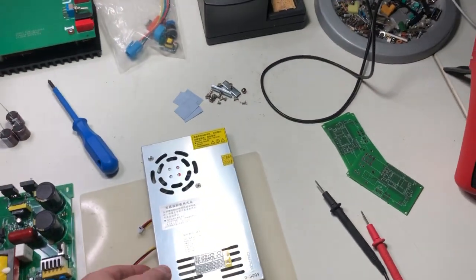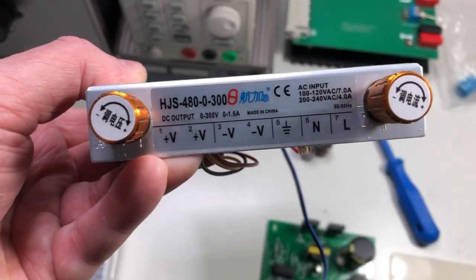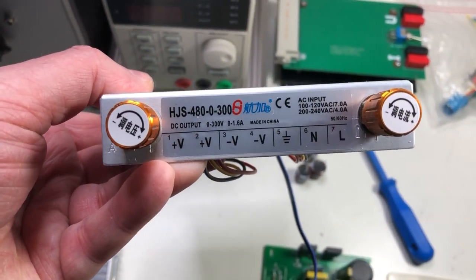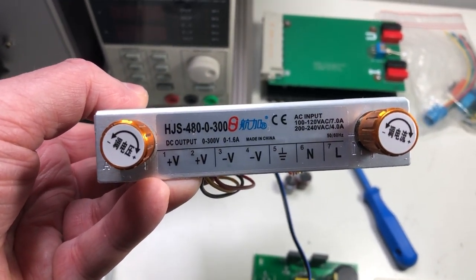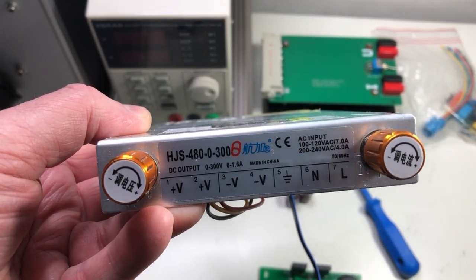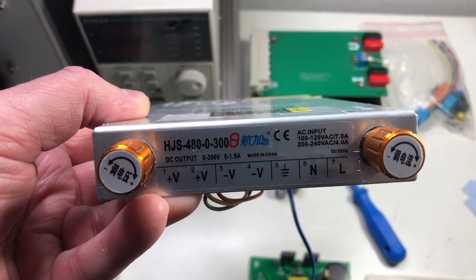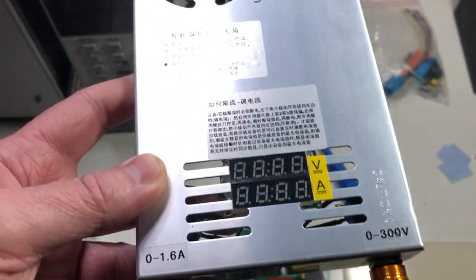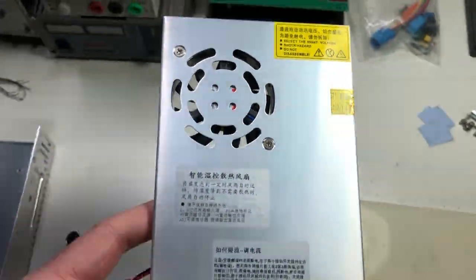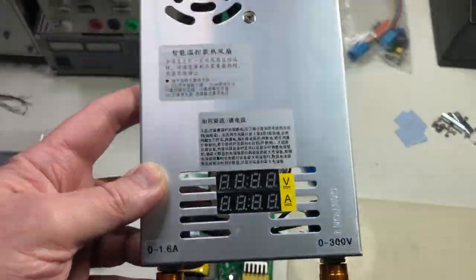Hello, this is just a short video for a power supply that I currently purchased from AliExpress. It is a 480 watts, 300 volt output, 1.6 amps max, switch mode power supply. It is quite a cheap power supply, but it's okay for that price.